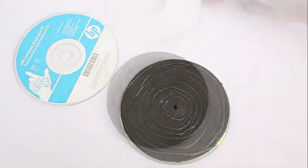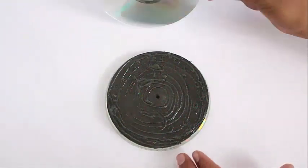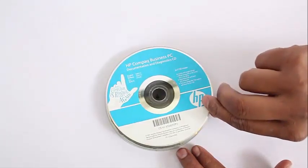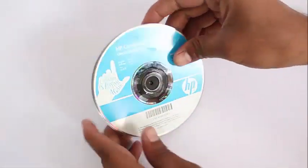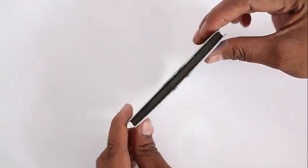Now you stick the second CD on top of the rubber disc, which is slightly smaller in diameter compared to the CDs, and you make a big improvised pulley. You can see the crevice.